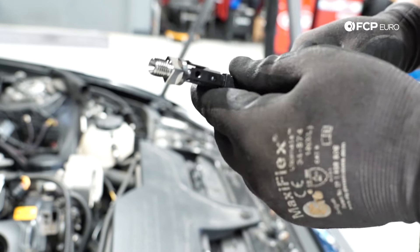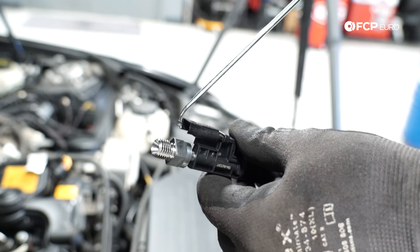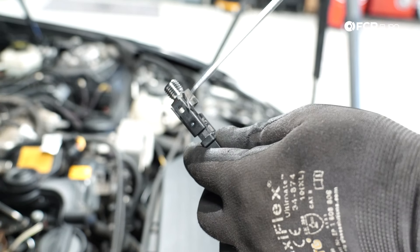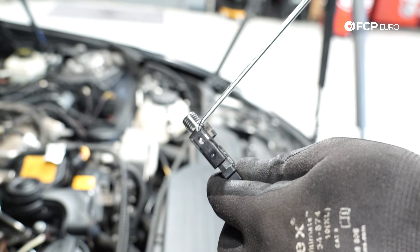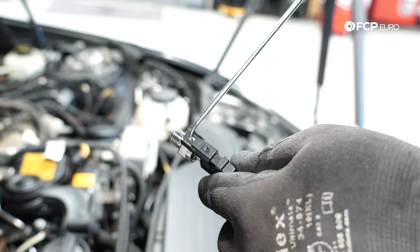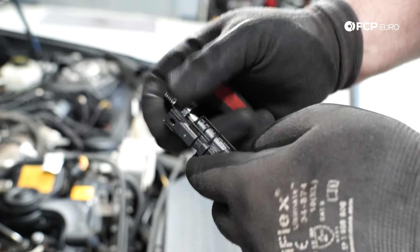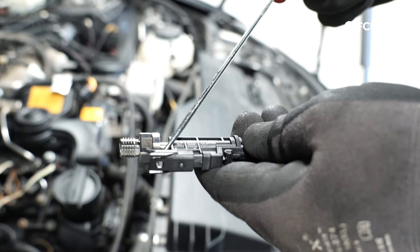To give you a visual of what I was doing there — it's deceptive. You have these tabs on the side that look like locking releases, but the actual locking release is in the front. I just took this pick, went down between the injector connector and pushed down, which pushed out and released the little lock tab on the connector. I was able to pull the connector off nice and easy. Don't be fooled by that side tab — I think it's just there to mess with you.